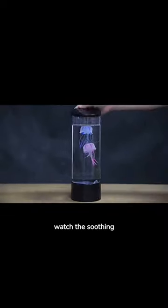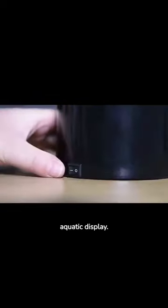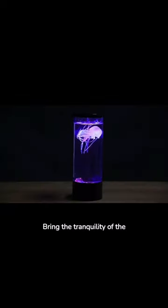Watch the soothing jellyfish gracefully move. With 5 LED lights, enjoy a vivid aquatic display. Bring the tranquility of the ocean to your space today. No upkeep, no worries, just pure visual delight.